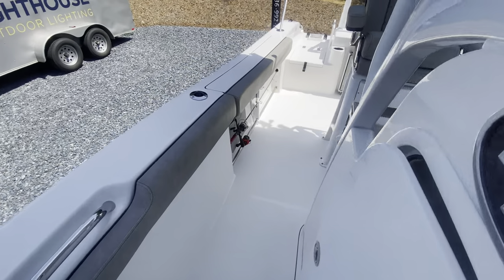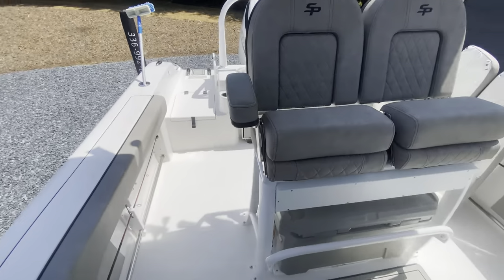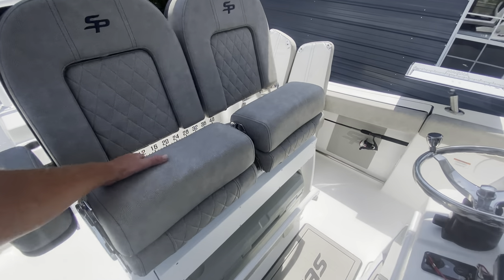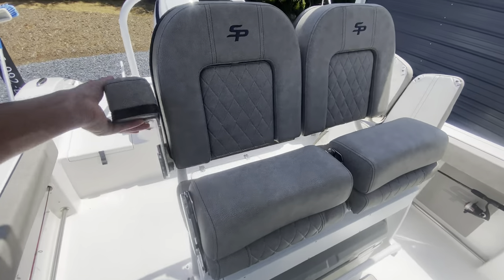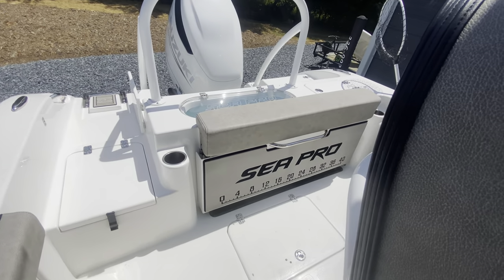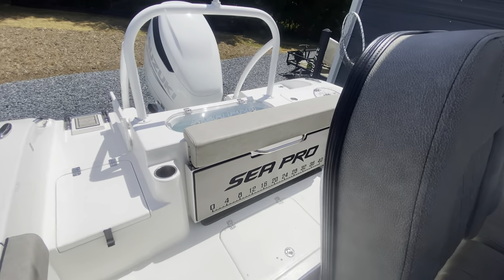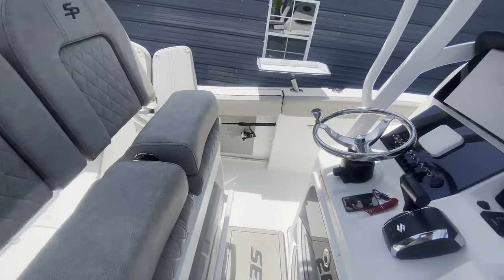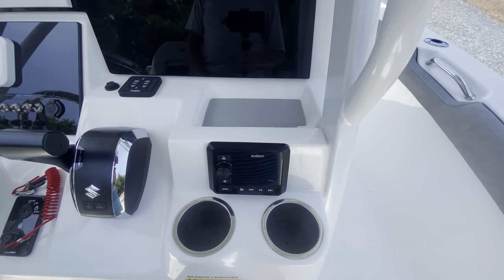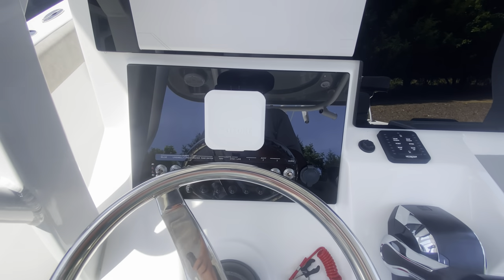Moving back this way — I did get the bolstered pads all the way around. The DLX gives you the nicer leaning post with the flip-up bolsters and the armrests. With the DLX I think it comes with the nicer G. Schmidt seat with the ruler on the back pad — that's a little bit nicer than the Pro or the Sport. As far as the console, there's your Audison Bluetooth control. It comes with trim tabs in the back, your Suzuki gauges, all your auxiliary switches, your live well, your bilges.